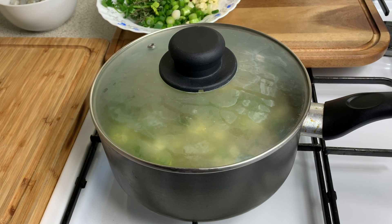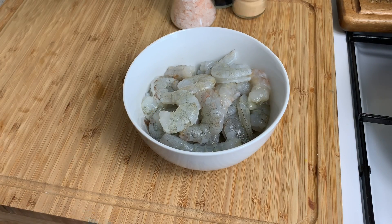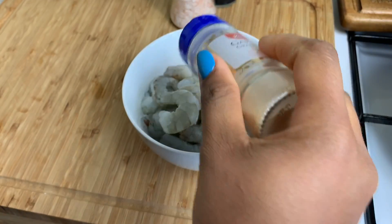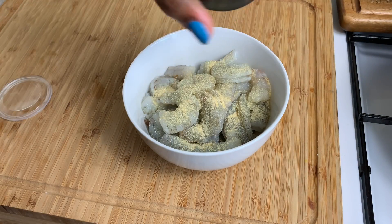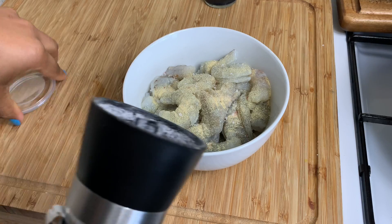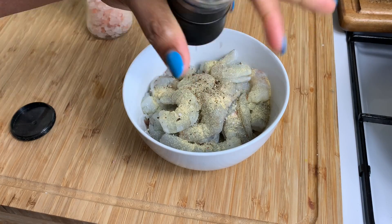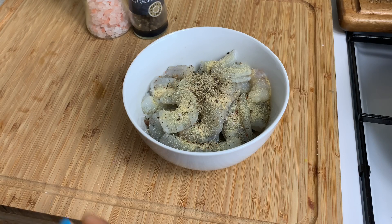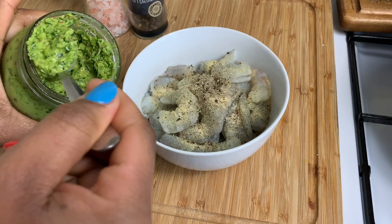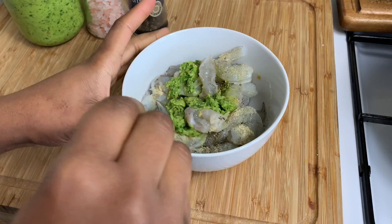Cover it up and give it about 10–15 minutes on a low heat, then we'll come back to start making the main soup. Over here we have the shrimp — about 500 grams as mentioned. To season this up: going in with about a teaspoon of garlic, a quarter teaspoon of salt, about half a teaspoon of black pepper, and last but not least my green seasoning. Just mix the shrimp with those seasonings.